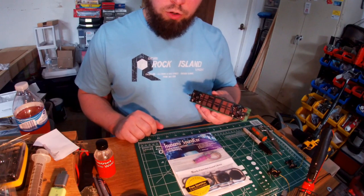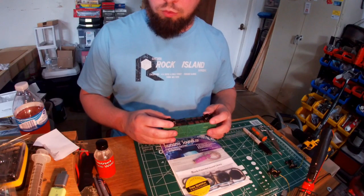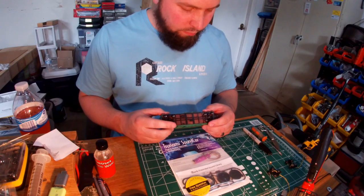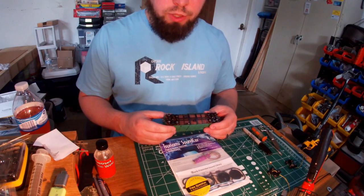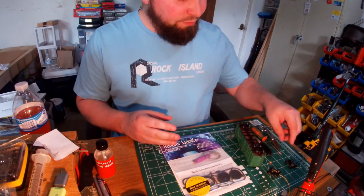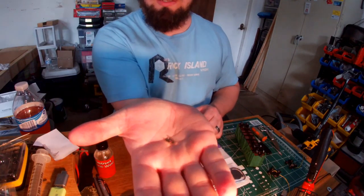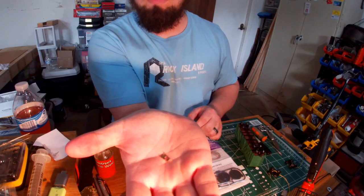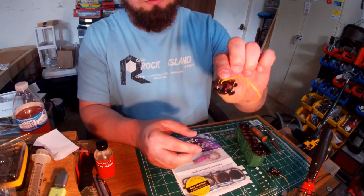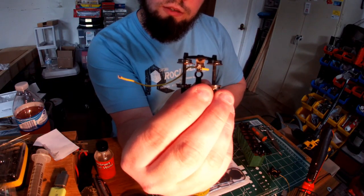First thing you've got to have, like I said, you've got to have a car. The next thing you need is metal wheels of some type. You can go to Athearn or some of the other manufacturers and they have pre-electrical wheel sets. But I'm on a tighter budget and I'm going to show you a way how you can make your own as long as you've got the metal wheels. All you need is a set of trucks and one of those little coupler things — if anybody knows what that part is called, please comment and let me know.